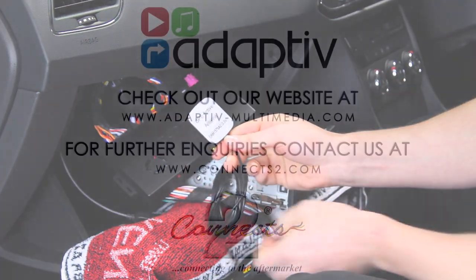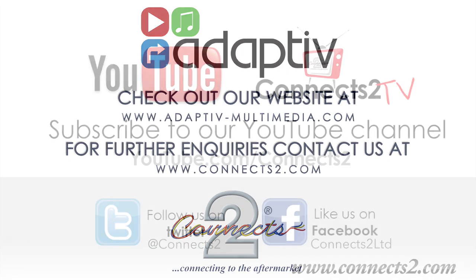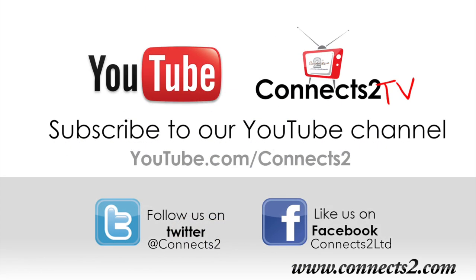We hope you enjoy your new Adaptive product. However, if you have any questions or queries, please contact us at www.adaptive-multimedia.com. Also, why not subscribe to keep up with new videos and products? And follow us on Facebook, Twitter and Google Plus to be a part of our ever-expanding world of in-car entertainment.